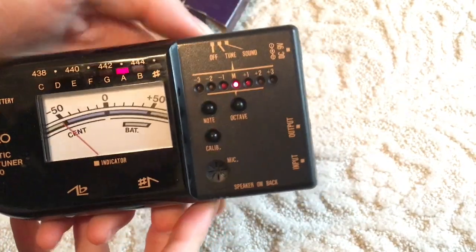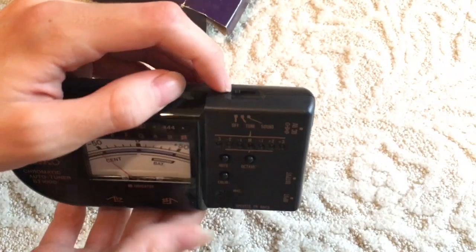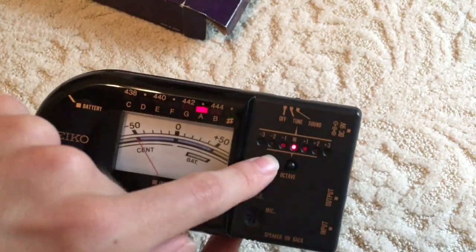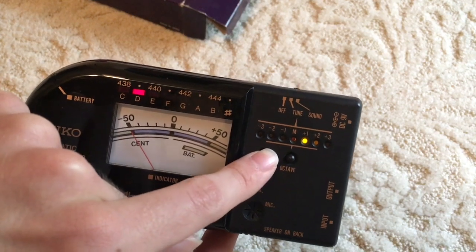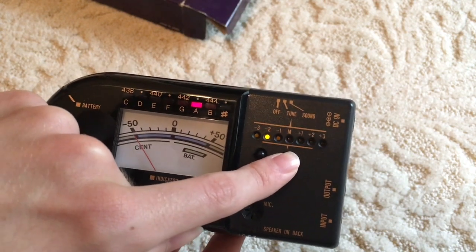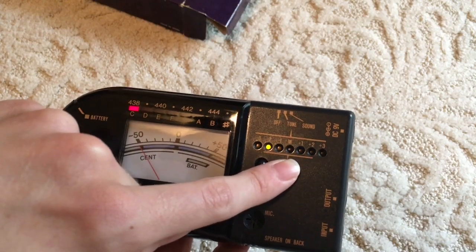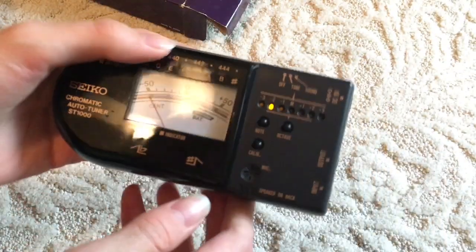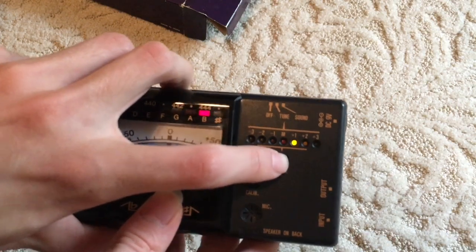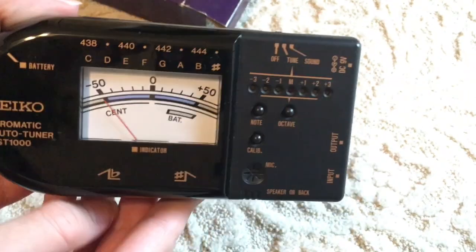So now let's try the reference sound. That's actually kind of loud. Interesting. I just turned it all the way off. So let's go through different notes in different octaves now. Wow. That almost has some distortion — it's like lower frequency harmonics in there.